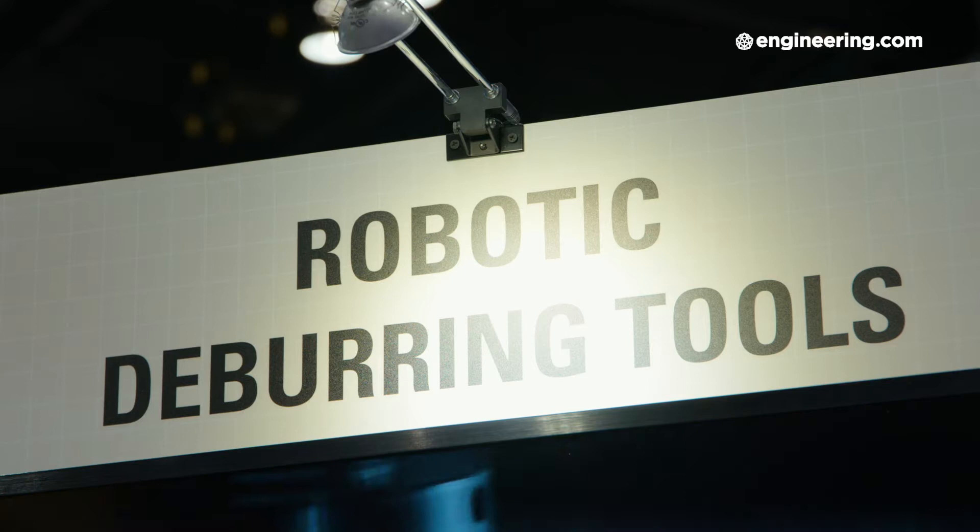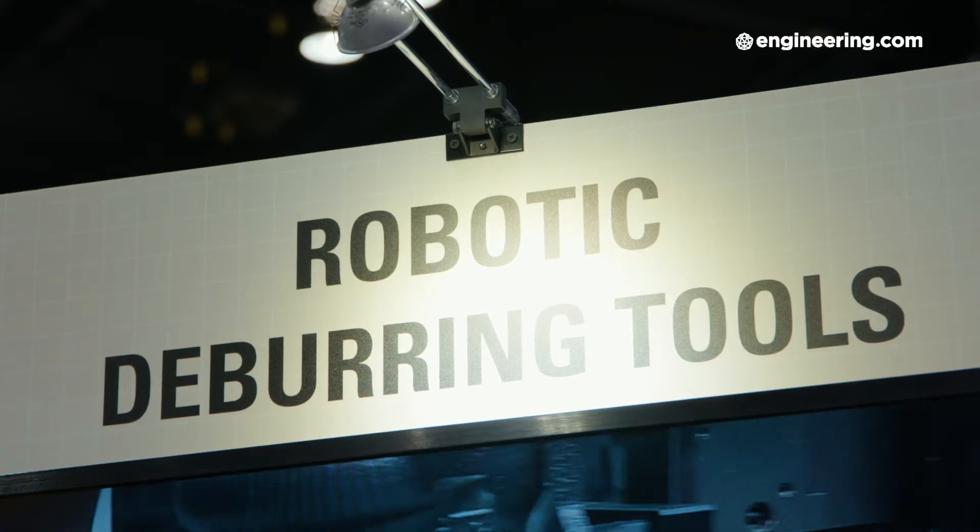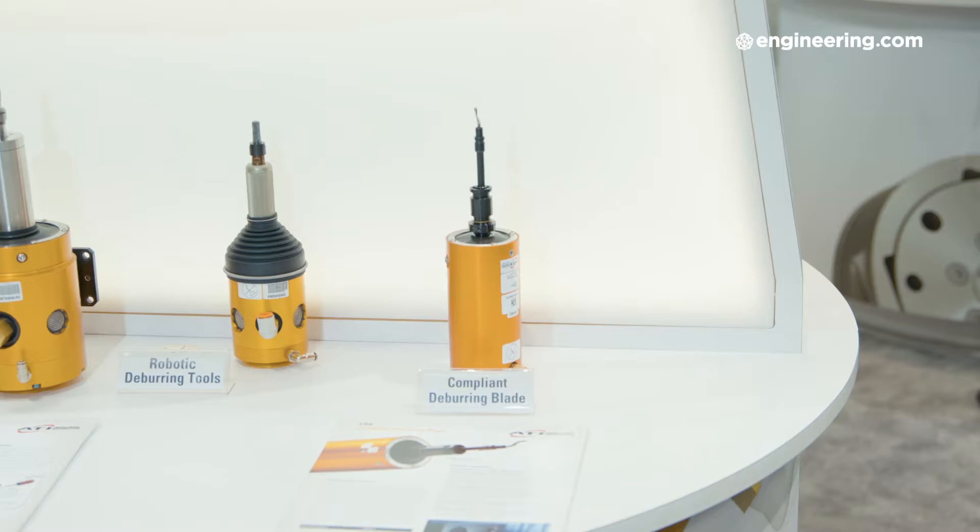I'm with Dan Meredith, he's Material Removal Product Manager for ATI Industrial Automation. Dan, you've got a way to automate this. That's right. We're really excited about this product because what we're doing is taking this most commonly used deburring tool and finding a way to make it viable in robotic applications. What we're going to do is take this existing tool right out of this hand tool and put it right into our new tool design for robotics and automation.